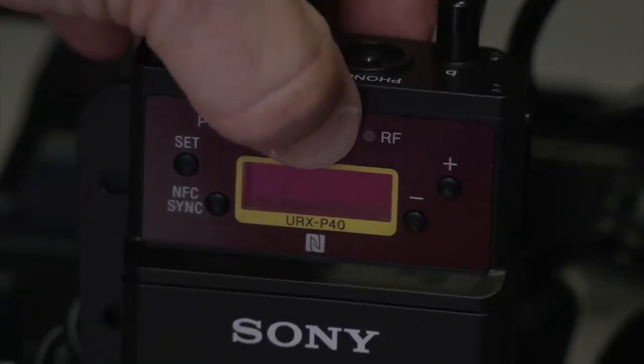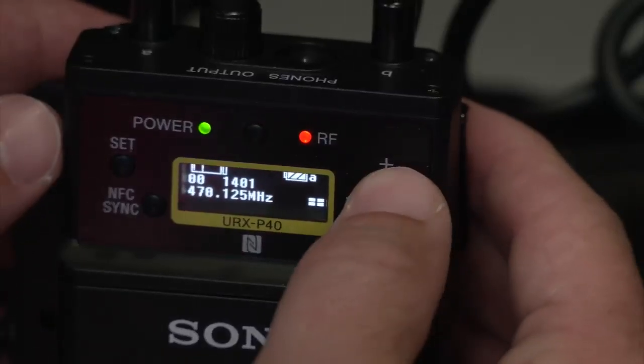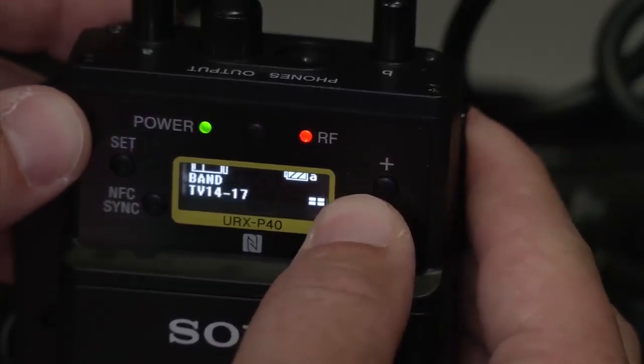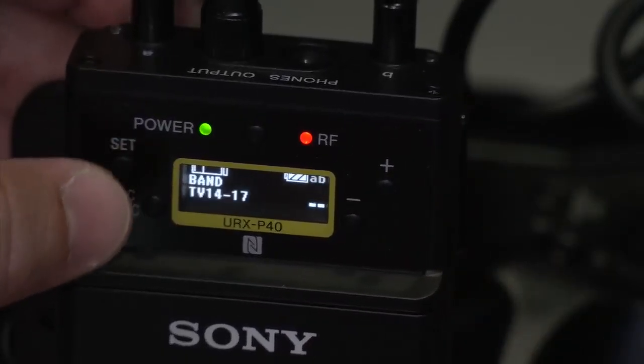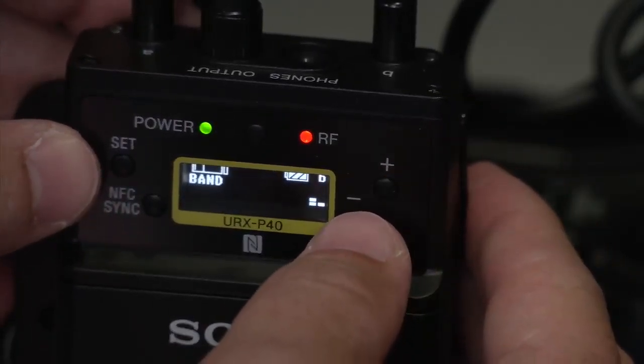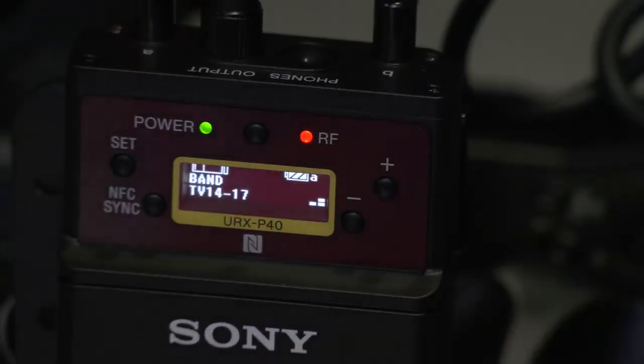You're going to hold the power button to turn it on. The menu system is fairly simple — hit the plus and minus buttons to go up and down, then hold the set button to select whatever is in there. Use plus and minus to change that value, then hit set to make that change stick.